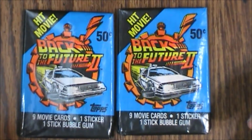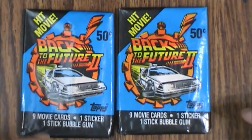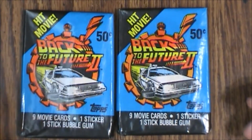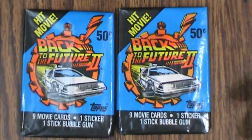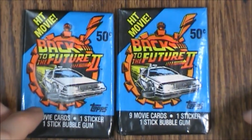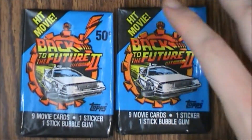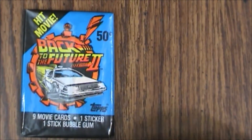Hello and welcome to another What's Inside. Today we are looking at some Back to the Future cards. These packs went for 50 cents originally, and each one has nine movie cards, one sticker, and a stick of bubblegum. These were put out by Topps. I've got two packs here, so let's see what is inside.